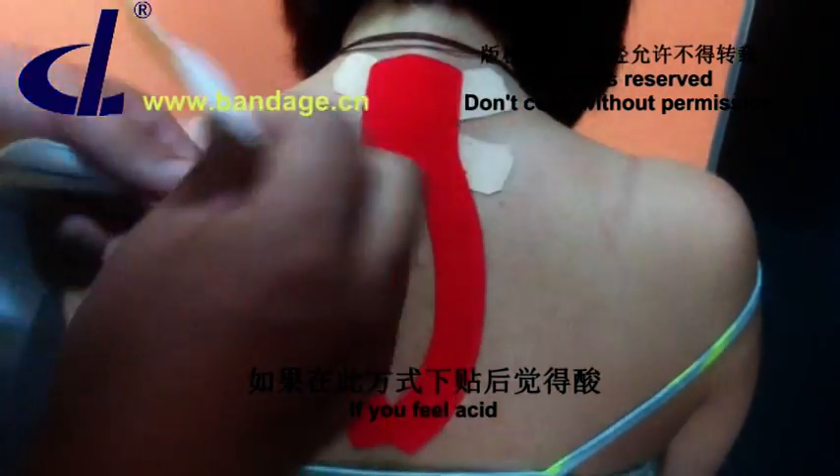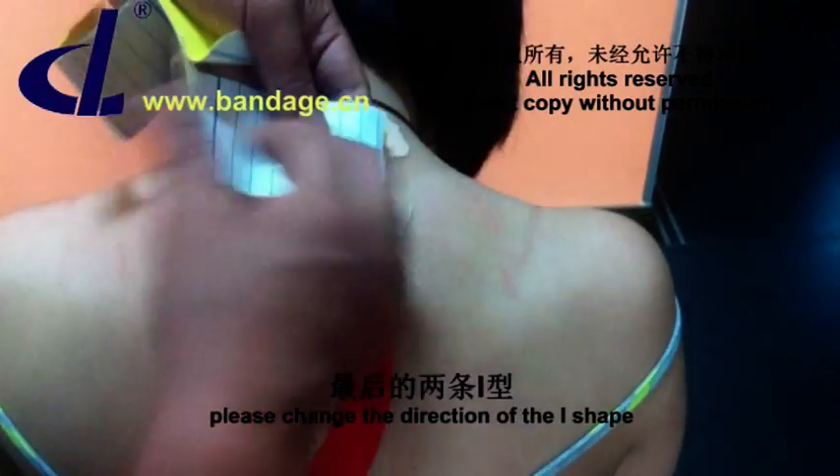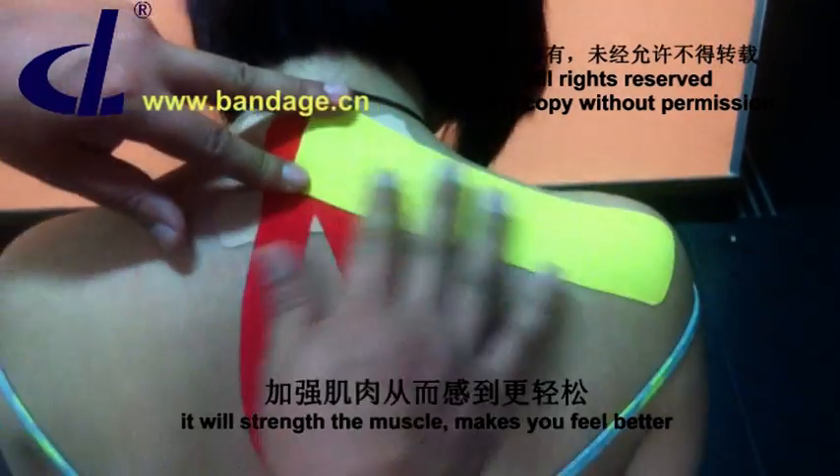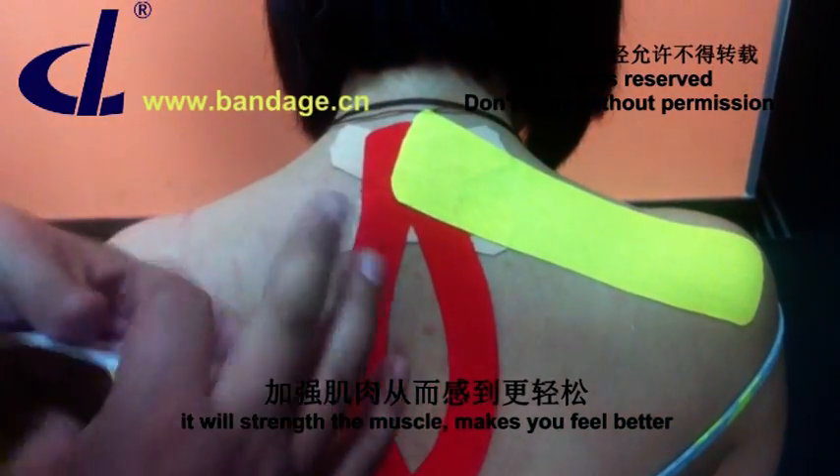If you feel icy, please change the direction of the I-Shape — stick from the cervical vertebra to the shoulder instead. This will strengthen the muscle and make you feel better.